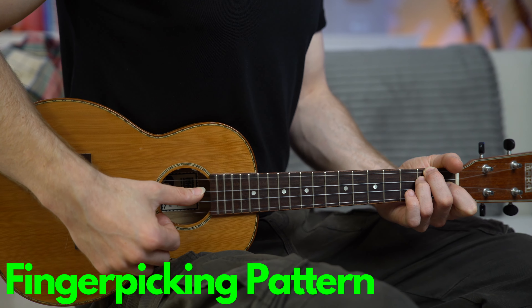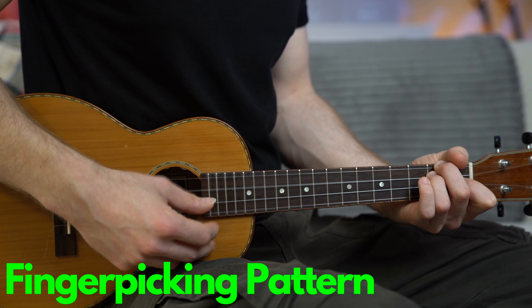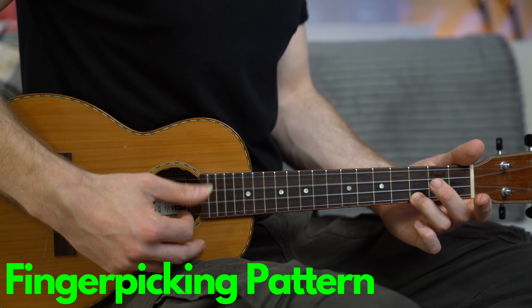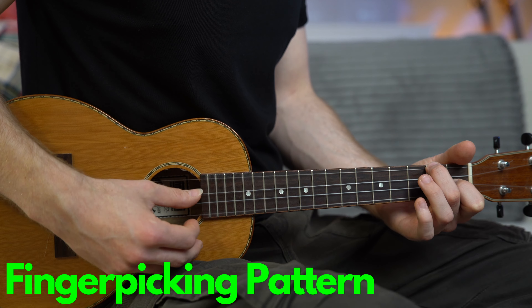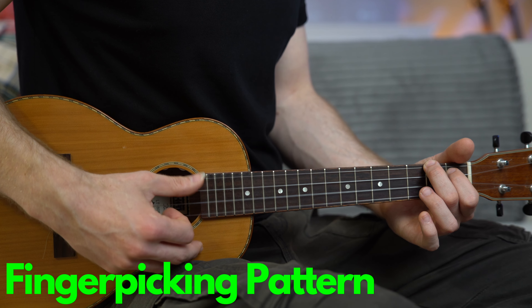Let's check this fingerpicking pattern. We start on the fourth string: thumb on the fourth, thumb on the third, thumb on the second, and index on the first. I love this pattern — it's very simple. Such a great fingerpicking exercise.